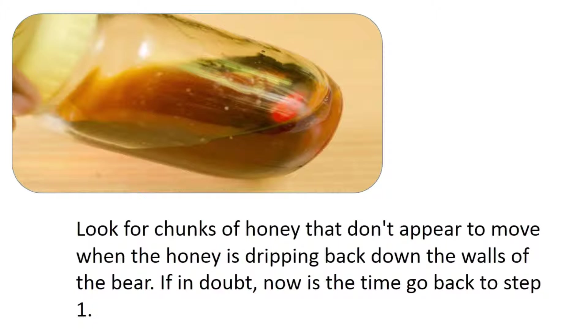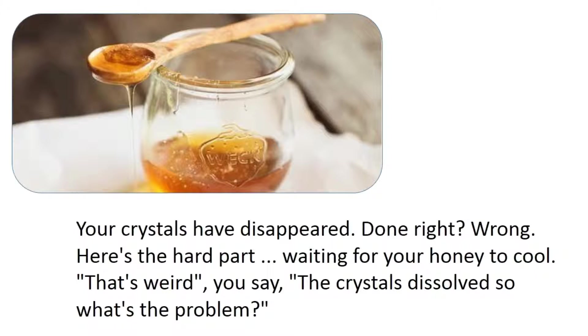Look for chunks of honey that don't appear to move when the honey is dripping back down the walls of the bear. If in doubt, go back to step one. Once your crystals have disappeared, you might think you're done — but you're not.